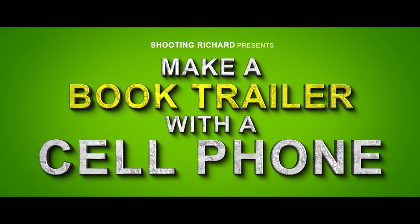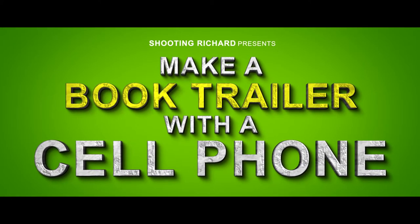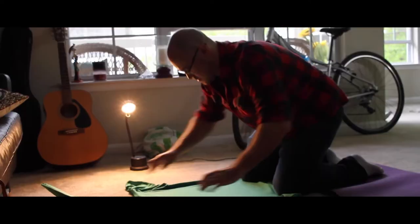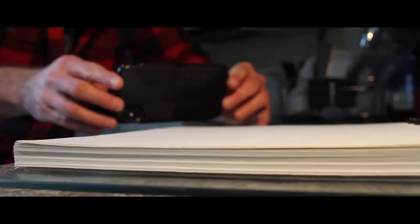Hey there, I'm Richard from shootingrichard.com. Today I'm going to teach you how to make a book trailer using nothing but a cell phone and a little bit of creativity. Normally I would use a regular camera and film equipment, but for this case I wanted to show you how you can make something pretty good out of just about nothing. So let's check it out.